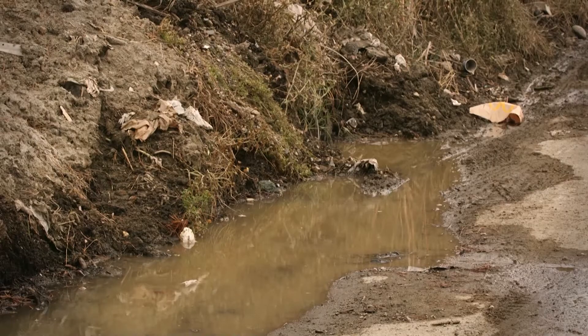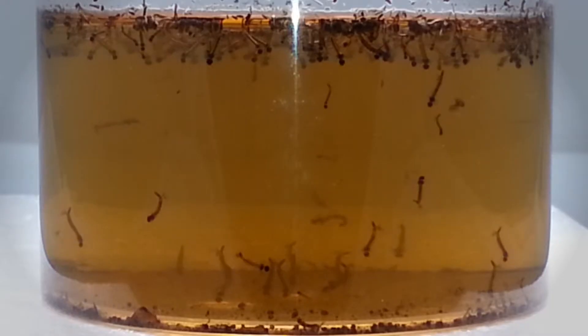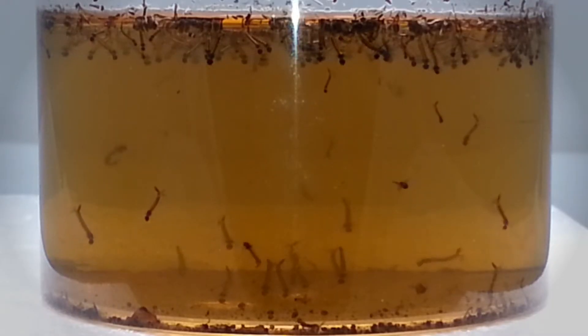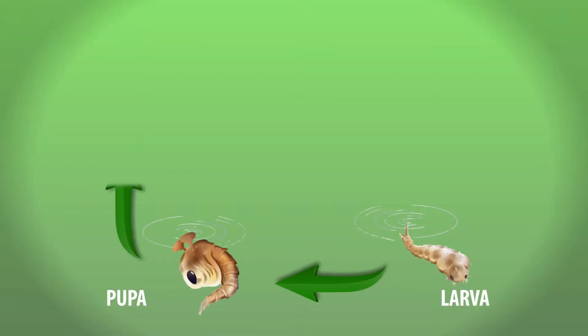Mosquitoes feed on blood and breed and lay their eggs in standing water. The eggs hatch and become larvae that swim and stay near the water surface to breathe. The larvae then develop into pupae. The adult flying mosquito emerges from the pupae and waits on the water surface until its exoskeleton hardens.